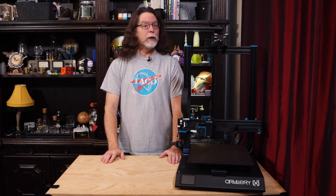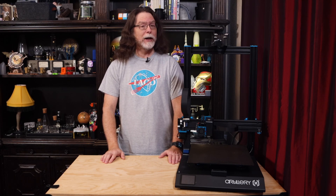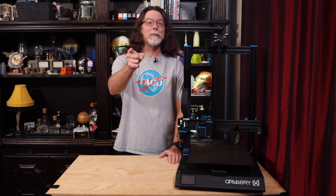Hello, 3D printing friends! Today on the BV3D channel, we'll see how to install Fulliment's Fullabed, a super flat bed upgrade on the Artillery Sidewinder X1. Stick around, and we'll get into it right after this. I'm Brian, and you are watching BV3D.